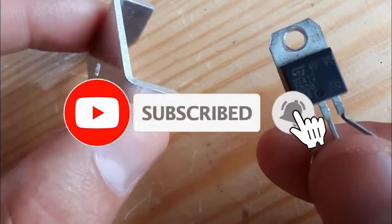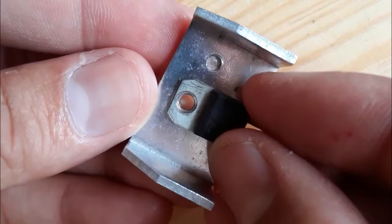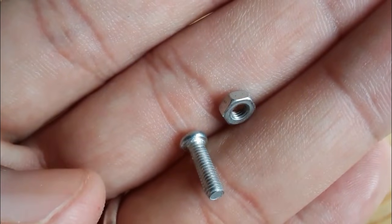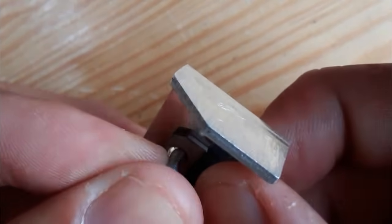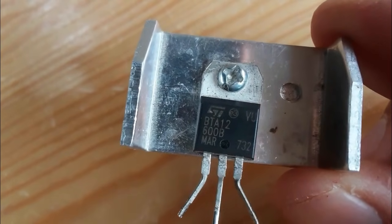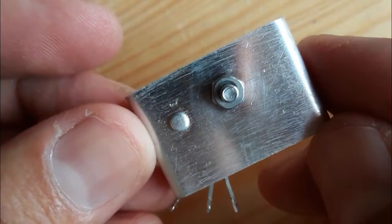Every TRIAC should be connected to its heatsink because it generates a lot of heat and gets very hot. If you ignore the heatsink, the TRIAC can be damaged. Here the TRIAC is now connected to the heatsink.